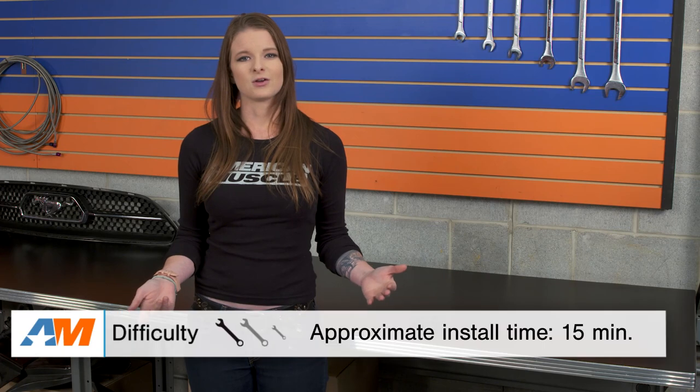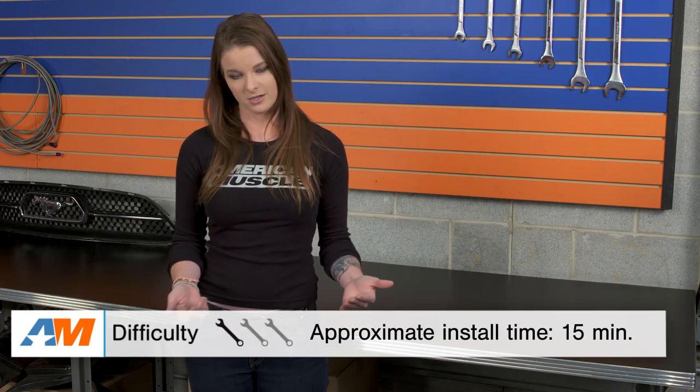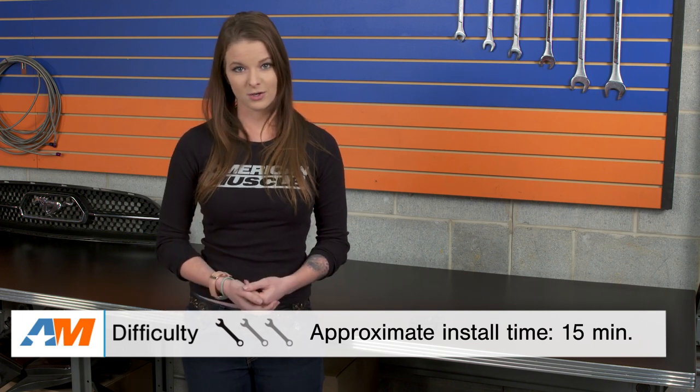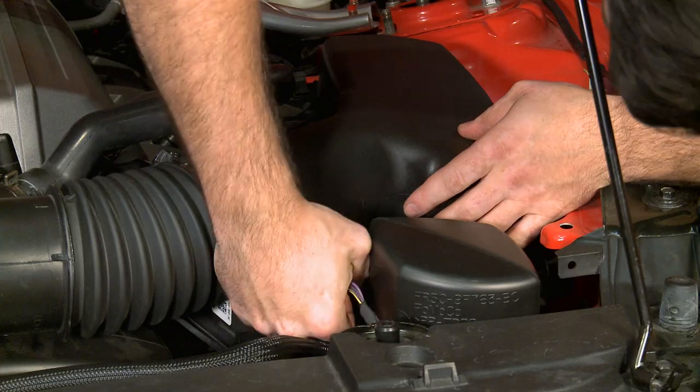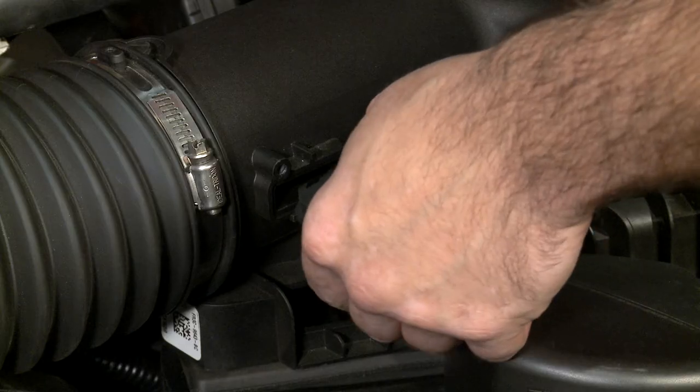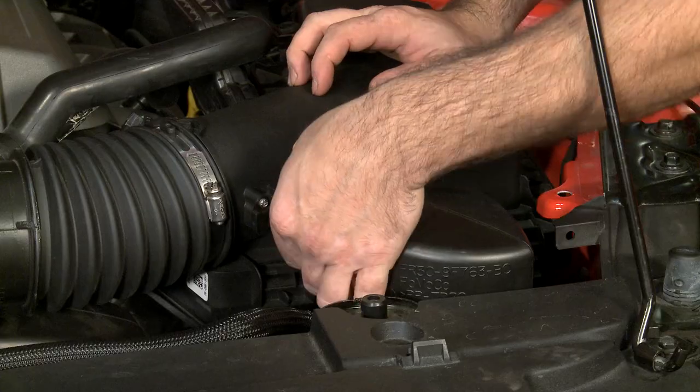As far as the install goes, it doesn't get much easier here. If I have to rate this, it's a one out of three wrenches in the difficulty meter and it installs in less than 15 minutes. Since this is a direct replacement, all you have to do is unplug your factory MAF and plug the new one in, and the install is complete.